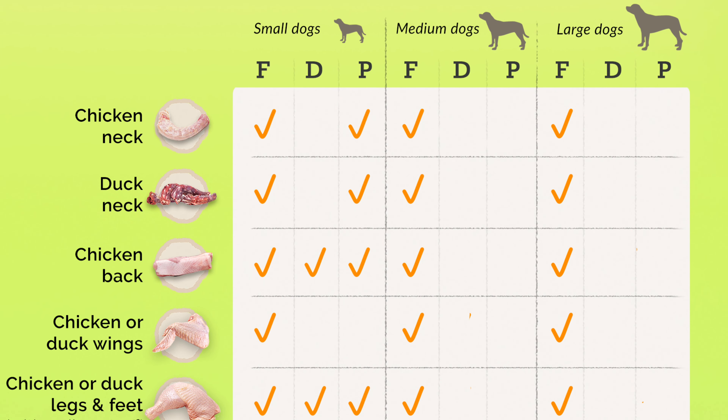If you look at a small Chihuahua, food bones are chicken necks, duck necks, chicken backs, chicken wings, chicken feet or legs. Many people will say, 'He's recommending raw chicken bones - aren't they dangerous?' Well, because they're raw, they fully digest and your dog will really enjoy them.